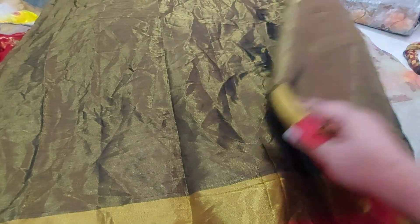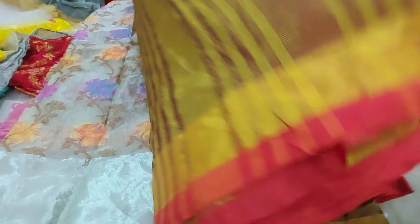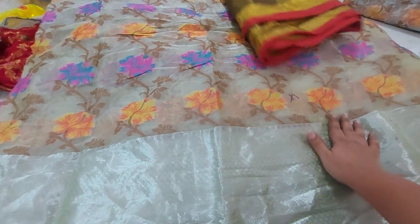This one is 139 rupees for copper tissue. Here you can use this one as well as the red color.